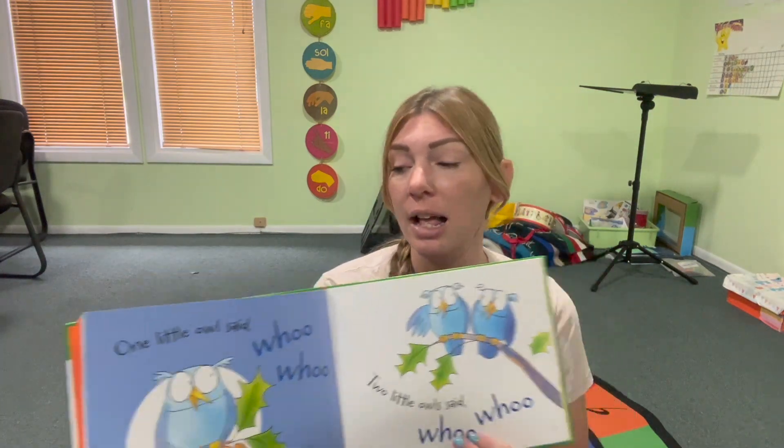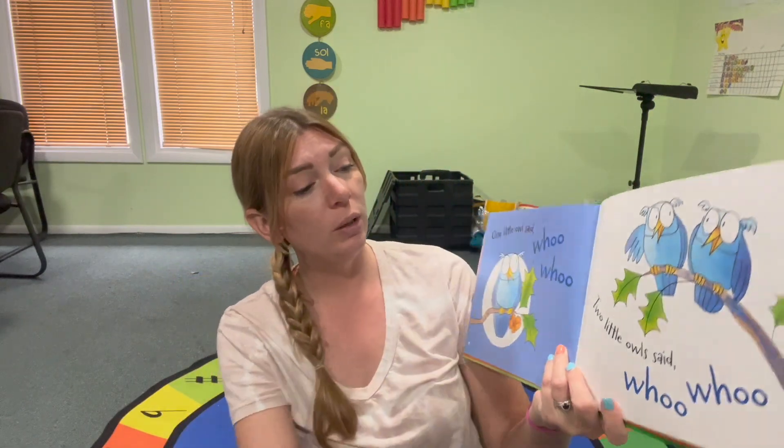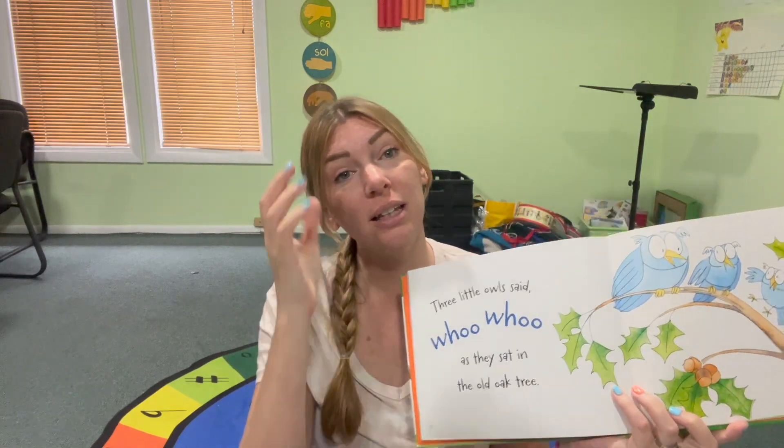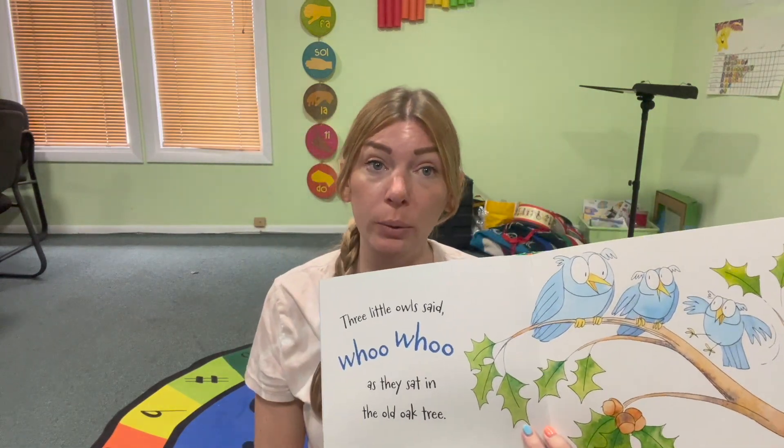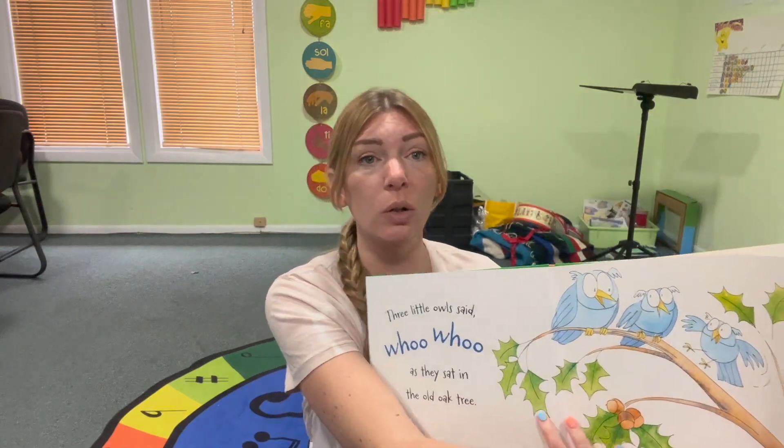One little owl said, ooh, ooh. Two little owls said, ooh, ooh. Three little owls said, ooh, ooh. As they sat in the old oak tree.